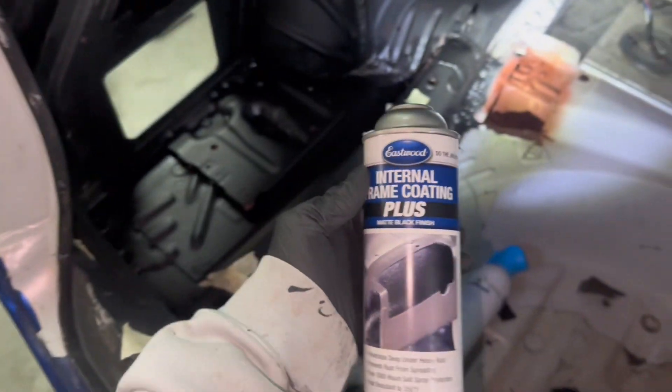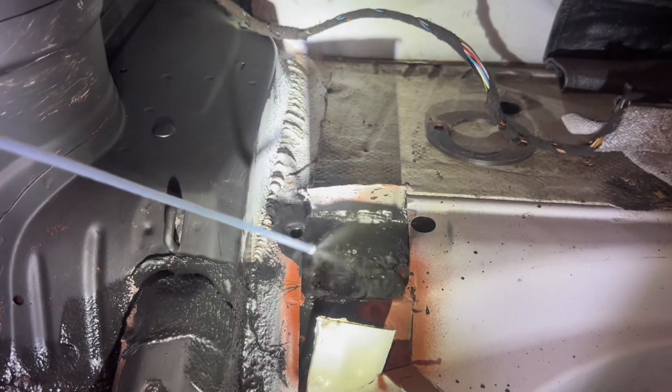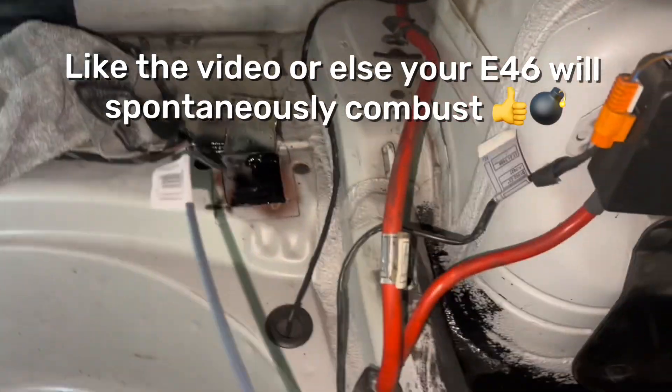Now that we've got all of these with some paint, silicone, and more paint, I'm going up into the trunk. This is how I'm leaving these — I'm going to take some internal frame coating and spray as much as I can up in here, then try to tack these shut again. After that, I'll see you guys in the next update five years from now.